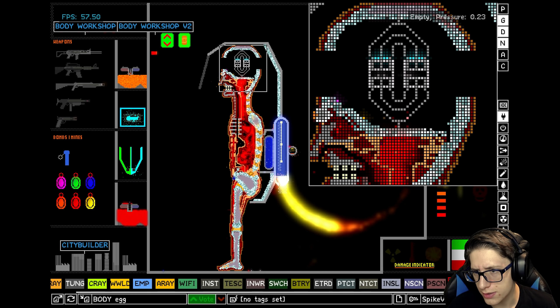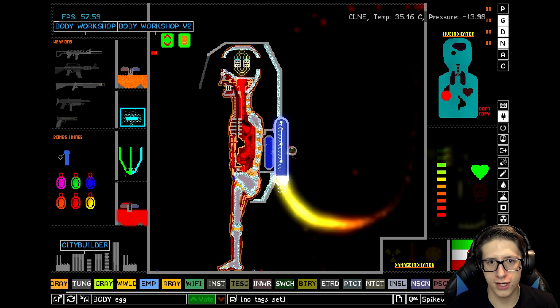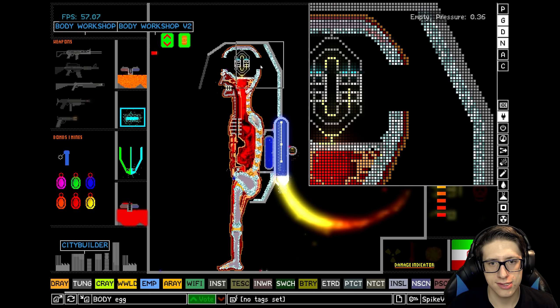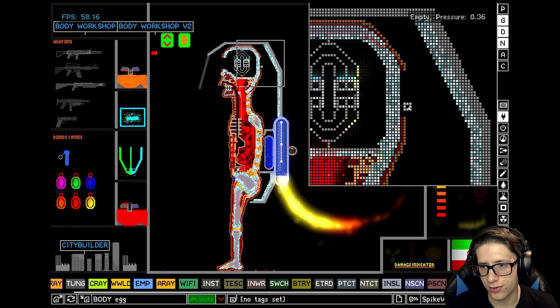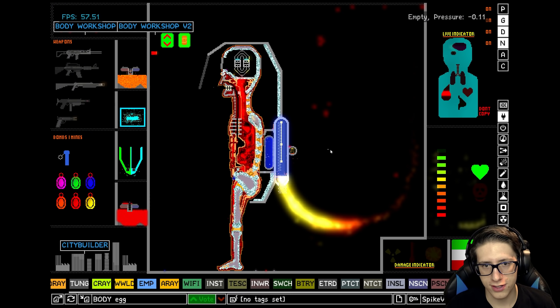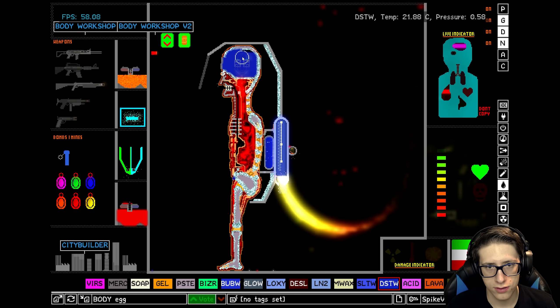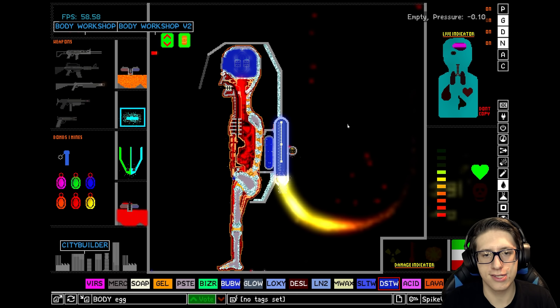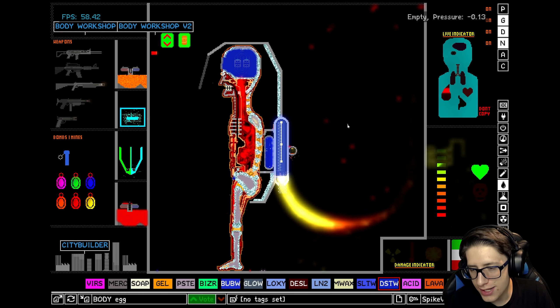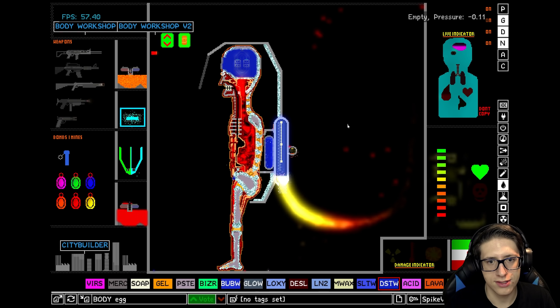Alright! We've got a reaction. That was a little bit risky — I wasn't sure if that was gonna exactly work. Very nice. We'll fill his brain with distilled water. Oh, yes! We've done it! Very happy with my improvement on humanity.